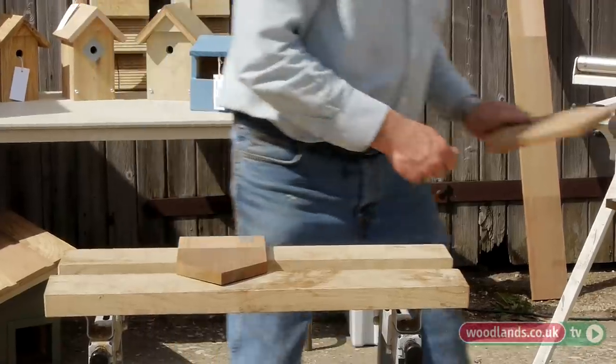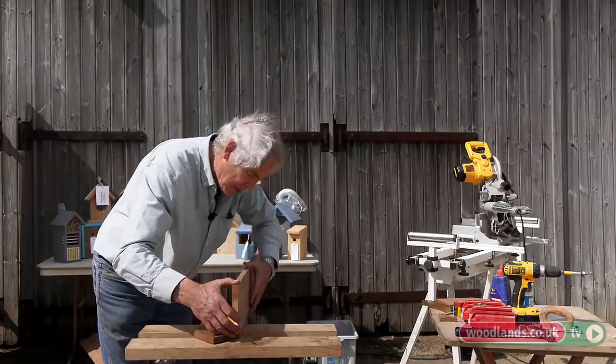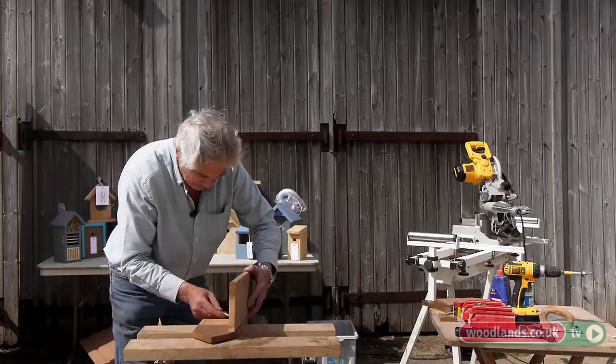The next thing is to cut the sides — roughly first, slightly oversize.